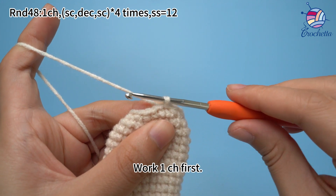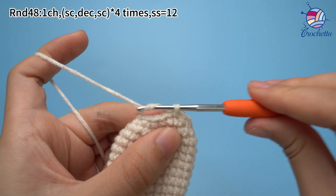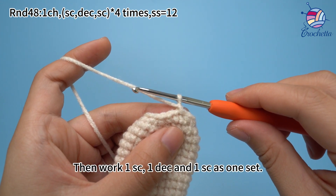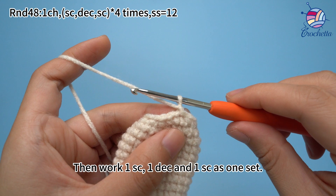Work one chain stitch first. Then work one single crochet, one decrease, and one single crochet as one set.